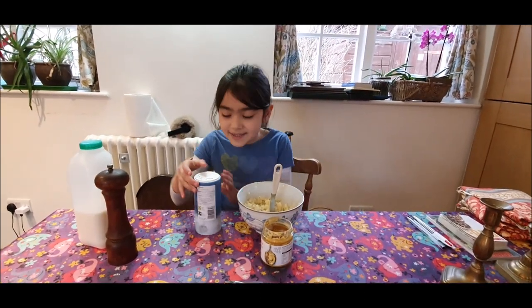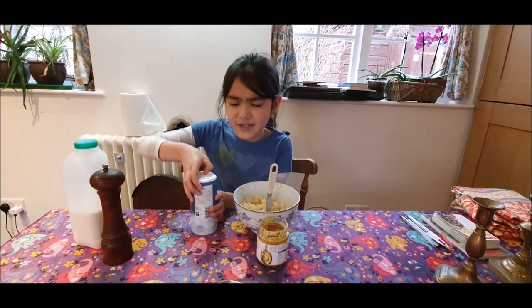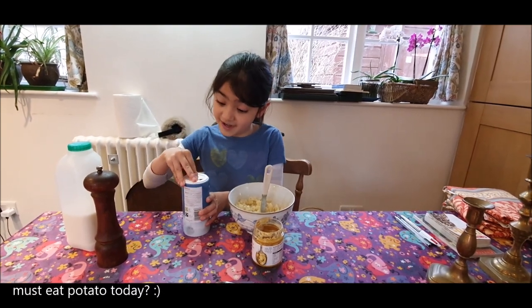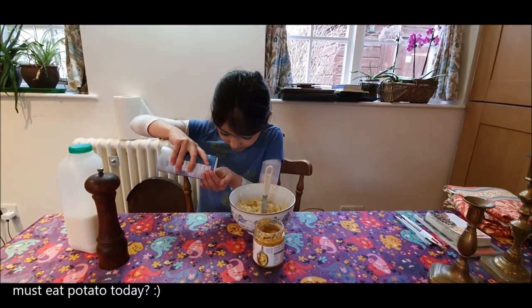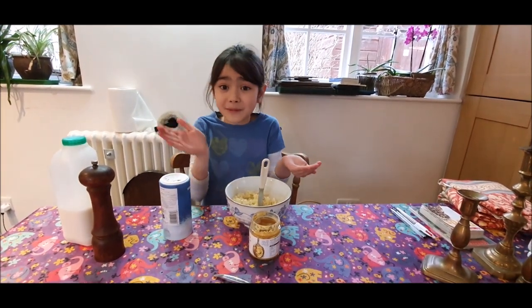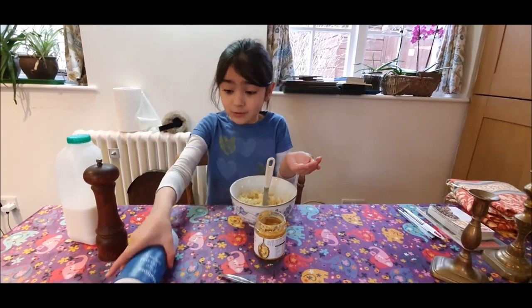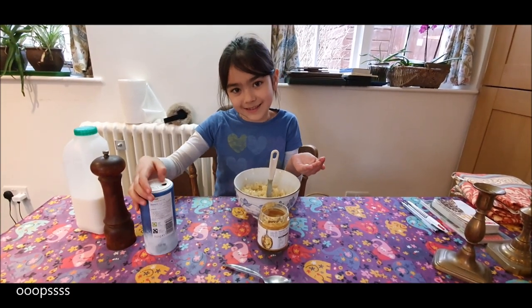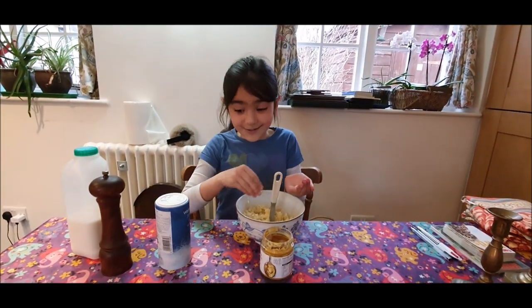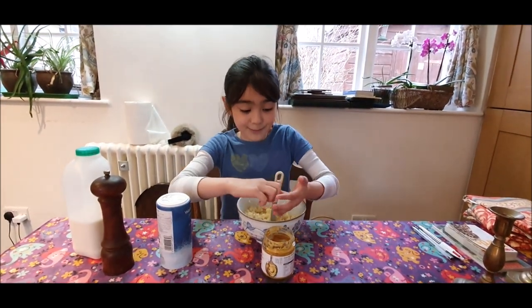Now we're going to season our mashed potato. Just a bit of salt, not too much — just about a pinch. I don't want to tilt my hand like that, otherwise the salt will go on the table. Oopsie daisy. Now let's close that so no salt spillings.